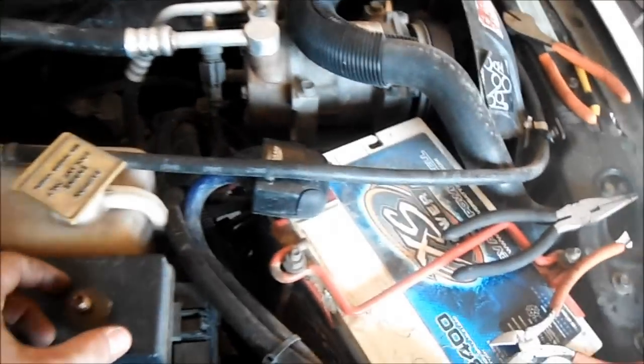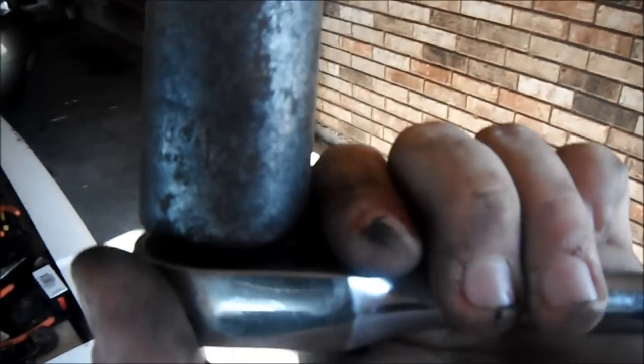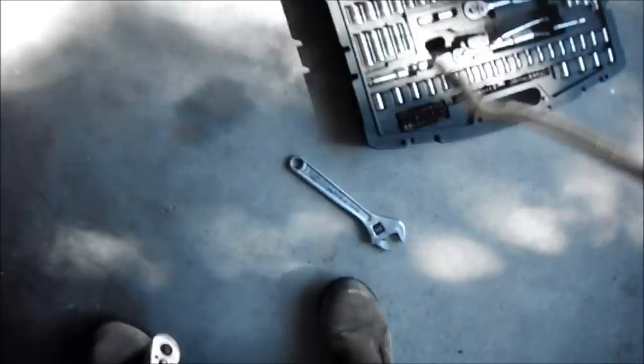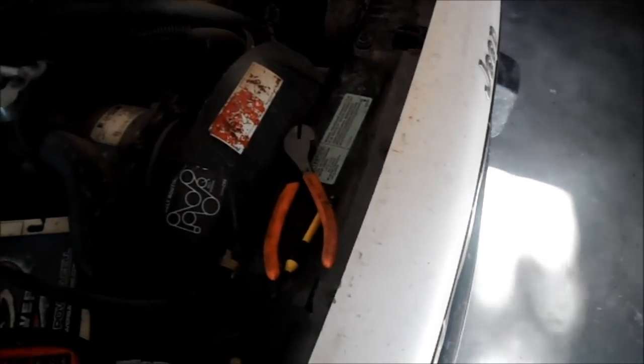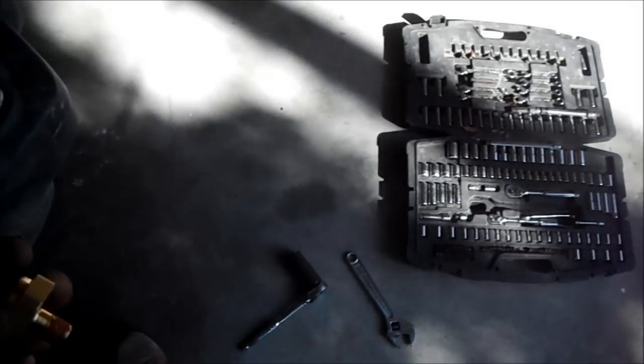We've got the old sensor out — as you can see it's completely broken off. Luckily I was able to find a socket to fit it. It's an inch and one-sixteenth — not sure what the metric equivalent is. Unfortunately I don't have a socket deep enough to fit the new sensor, which looks like so, and I don't have any wrenches that big.